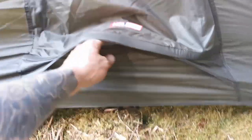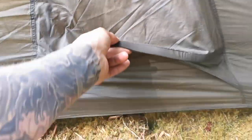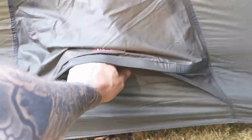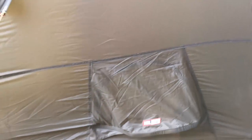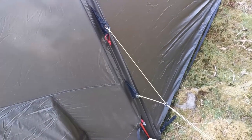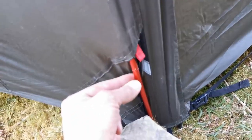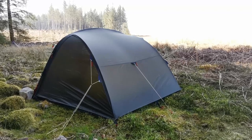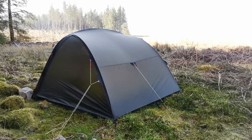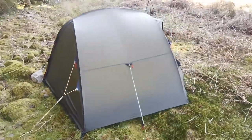Nice really big ventilation at the sides. There's mesh underneath there joining onto the porch. So you get a porch both sides. Colour-coded poles — looks fantastic in any setting, I'm sure you'll agree. So that can be yours for £600, but that is a tent for life — it's not going to let you down.